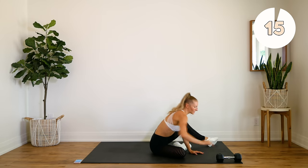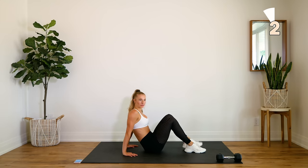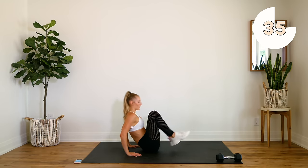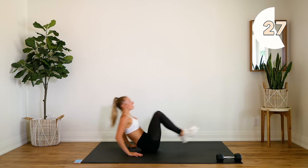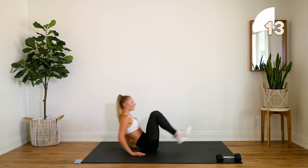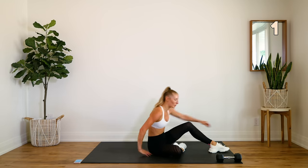Good. Set that weight aside. Going into the burner — three in-and-outs, counting to five flutter kicks. This is our last round — don't drop those legs. Take it nice and slow if you need to. Good. Come on, guys — keep going. Come on now, woo!